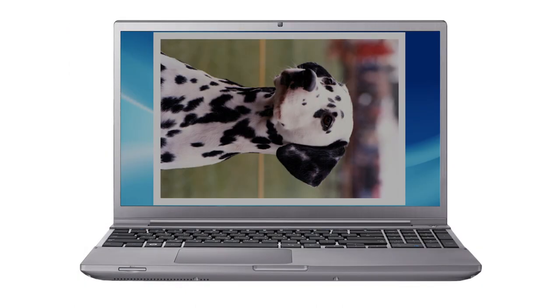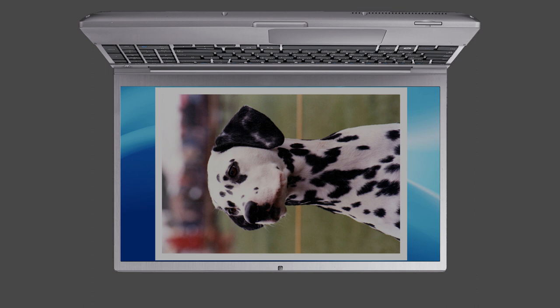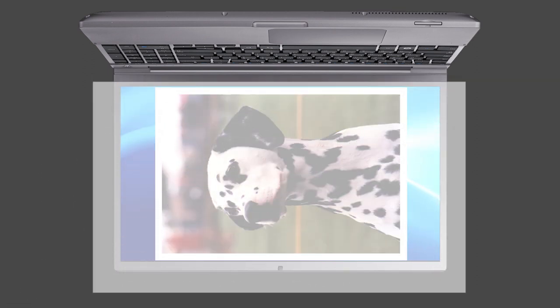Even a simple laptop could be pressed into use. Display your reference on the screen and lay it flat. Dim the lights and pump up the brightness to maximum. Tape a sheet of tracing paper over the screen and trace what you see. And if this works please let me know, because it's purely theoretical and I haven't tried it.